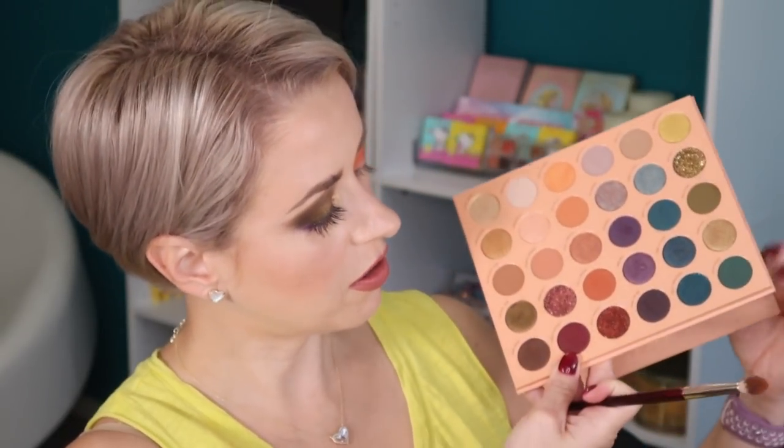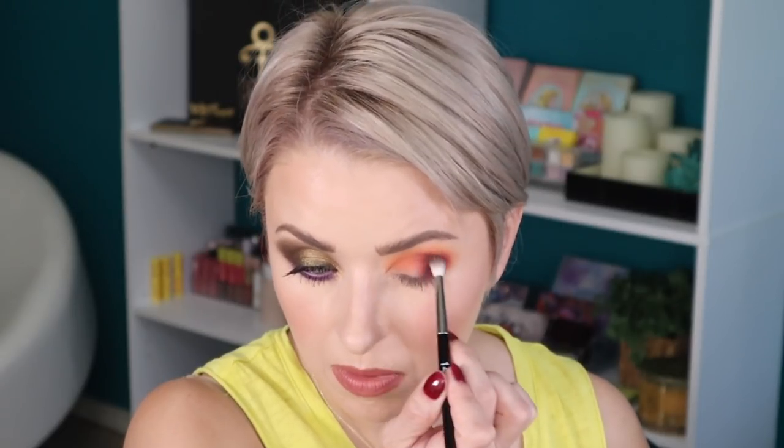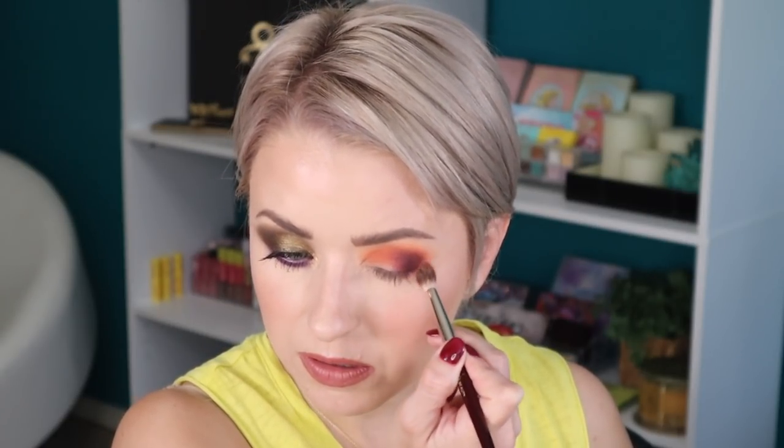Now I'm going to go in with this shade right here — this shade is called Fascination. I'm going to use a Ruffer 14, just focusing that on the outer corner. Very fall inspired eye. Now I'm going back in with It's a Rush just to blend everything together, and then back in with the first shade, Stay Close.